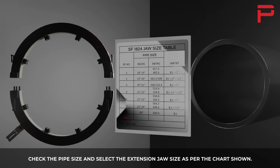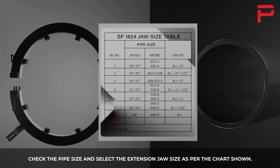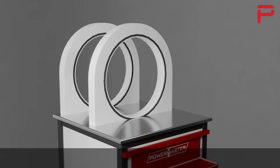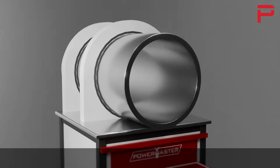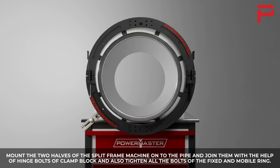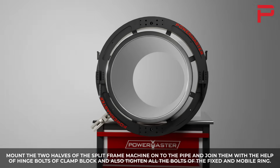Check the pipe size and select the extension jaw size as per the chart shown. Mount the two halves of the split frame machine onto the pipe and join them with the help of a hinge.